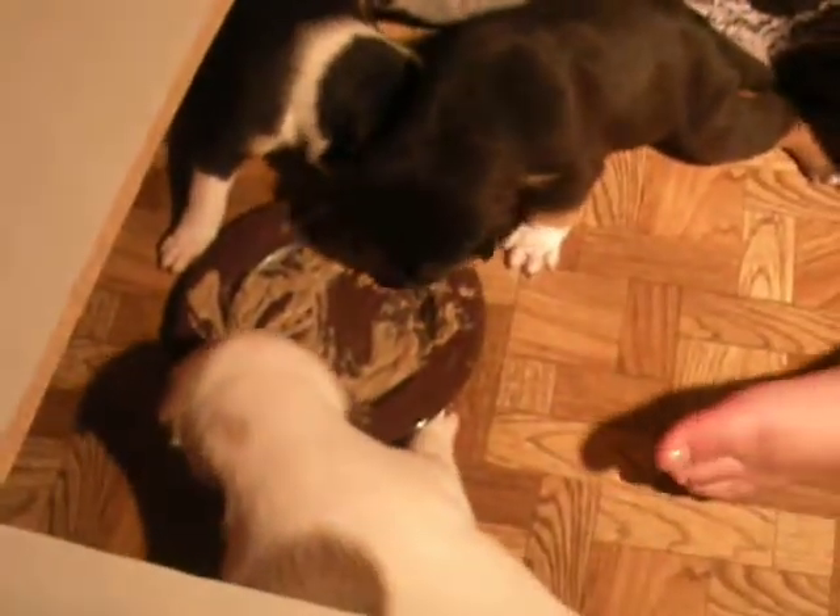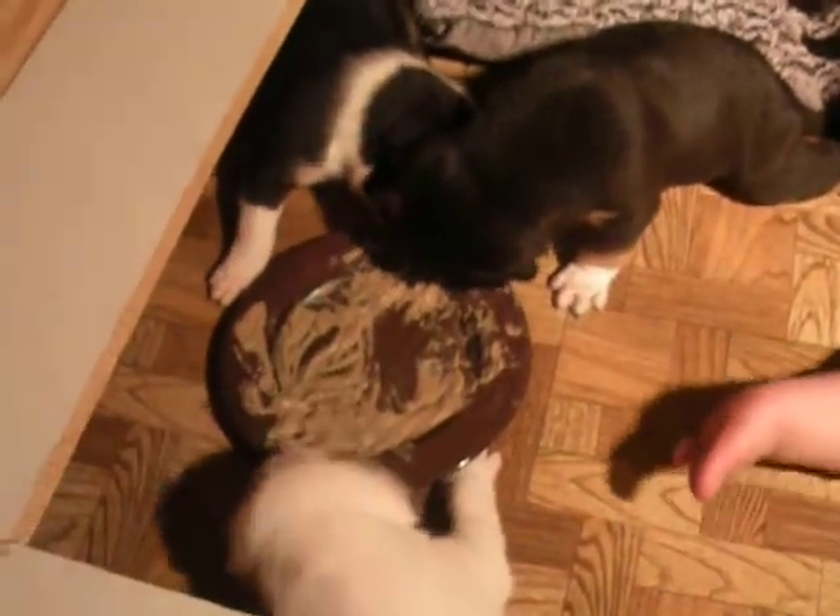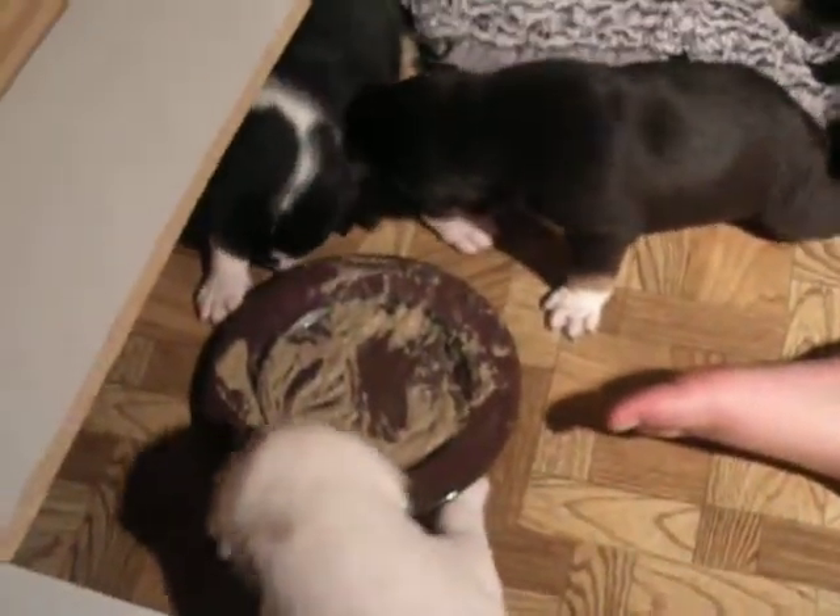This is a video of me putting puppy mush, which is dry dog kibble in a blender with hot water, down for the puppies. How old are they? They're about three weeks old and they love it.